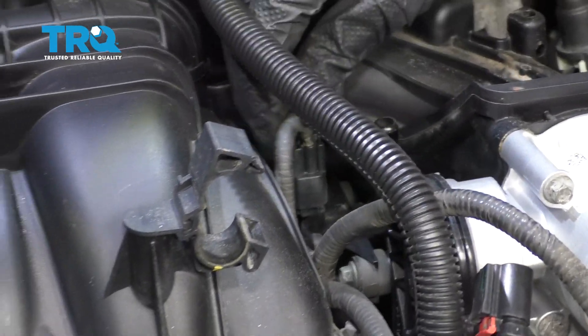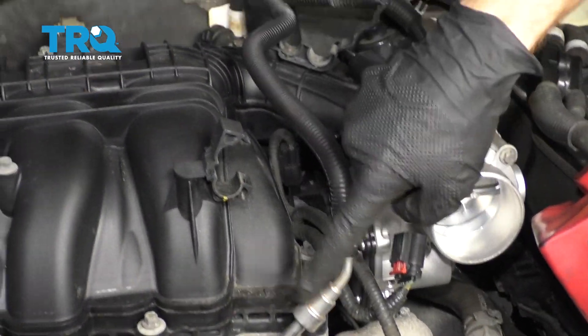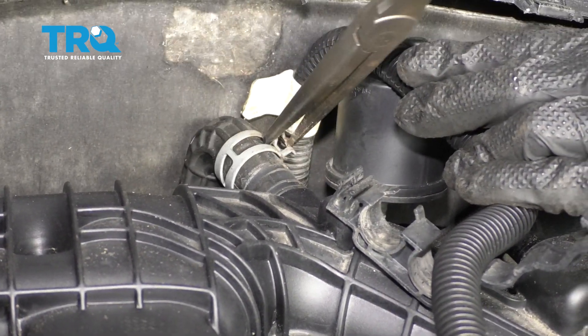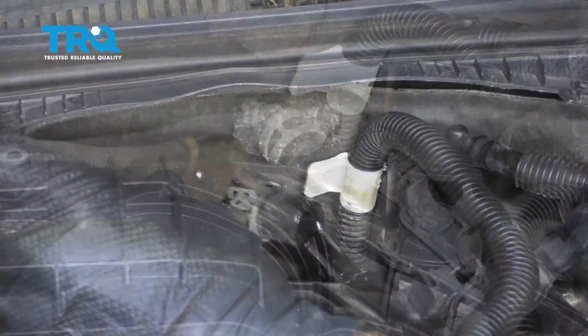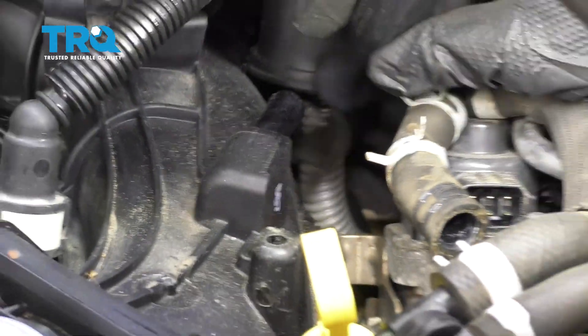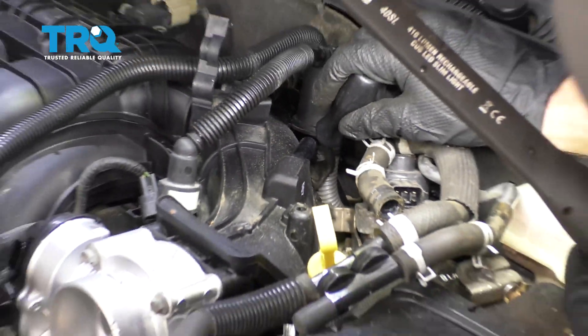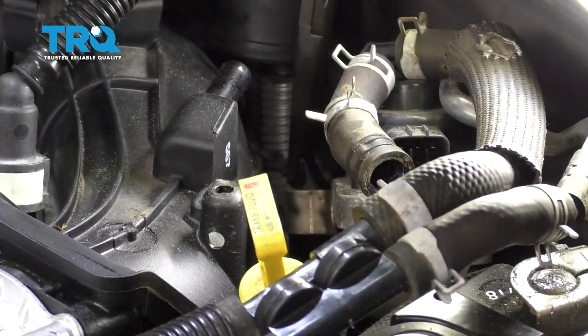Now we're gonna remove this wiring harness right here — there's a little tab. The other line right here is actually a fuel line and we're not gonna bother opening that up. Grab onto this clamp, slide that up there. Remove this hose from the intake. Push that hose right off of there. Right down behind this area here, you're gonna find a little clip — we wanna just pop that off the intake.